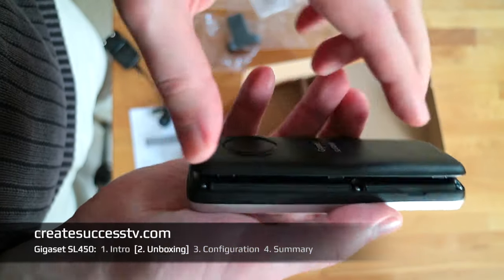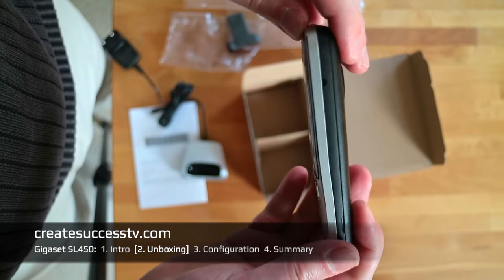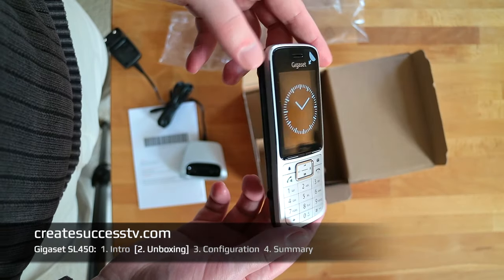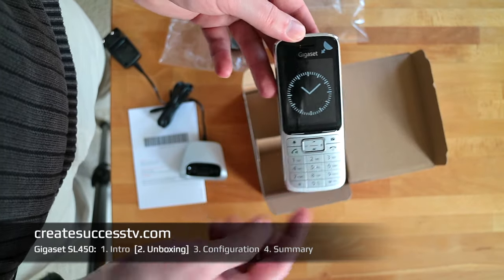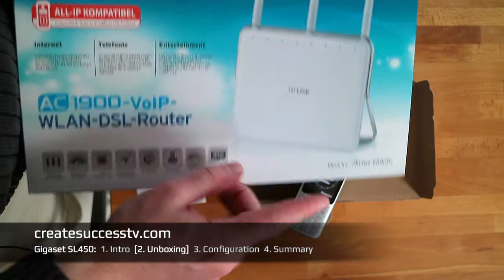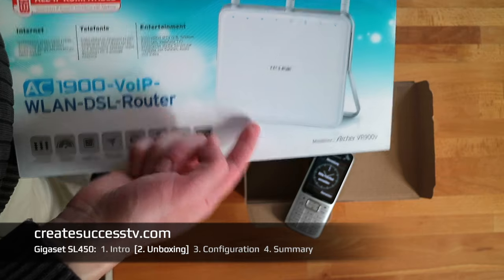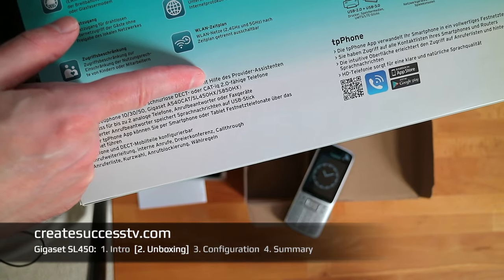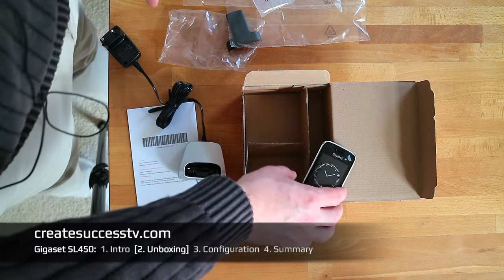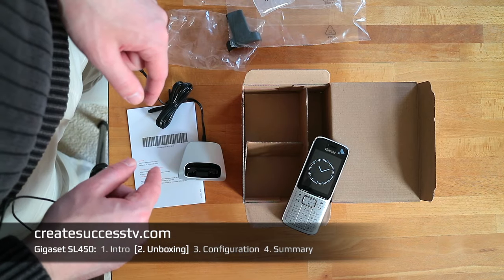The battery is a lithium-ion with 700 milliamp hours and like on a cell phone it is super flat. Let's put this in — the phone starts up right away. You snap on the back cover carefully, and you end up with a really nice flat handheld VoiceOver IP phone. I'll put this in the docking station to charge, then we jump to the configuration part.